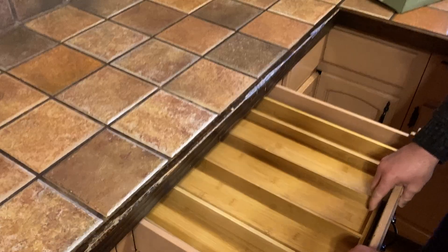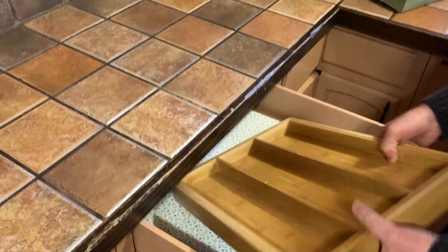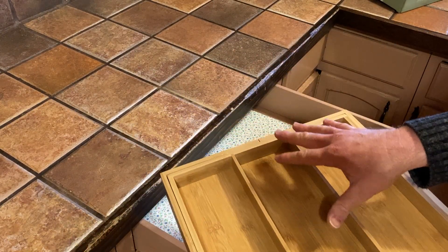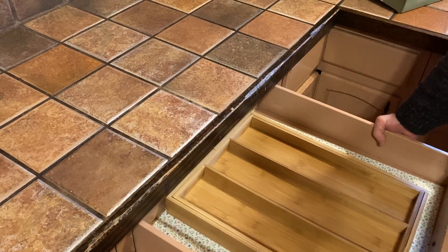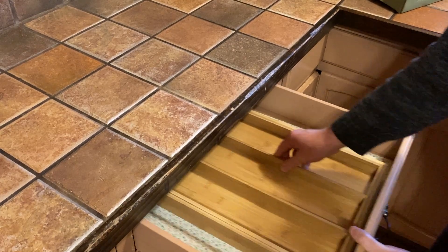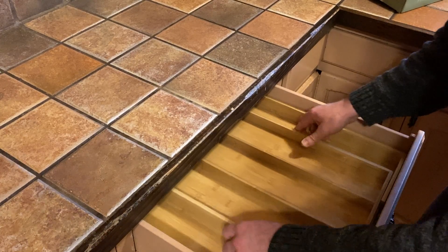There are different versions of these on Amazon. There are other brands where they have a back piece where you can put stuff. I'm kind of glad I didn't get that, because you can see this drawer is pretty big. I don't want to reach too far back to find stuff, so this works perfectly.